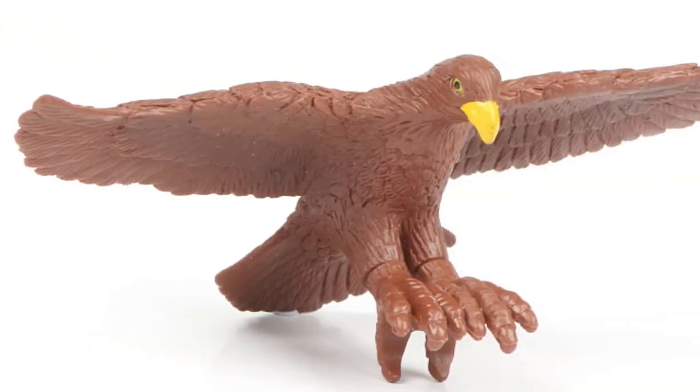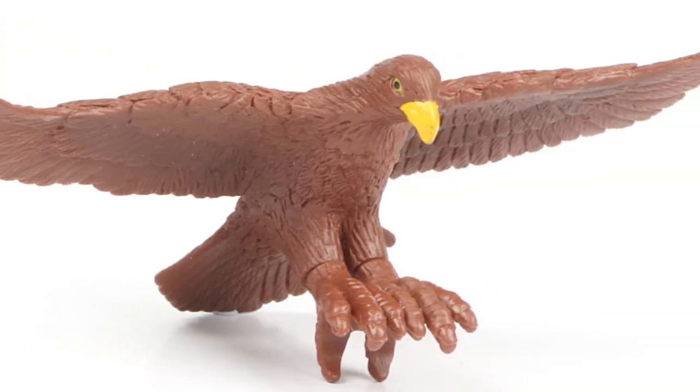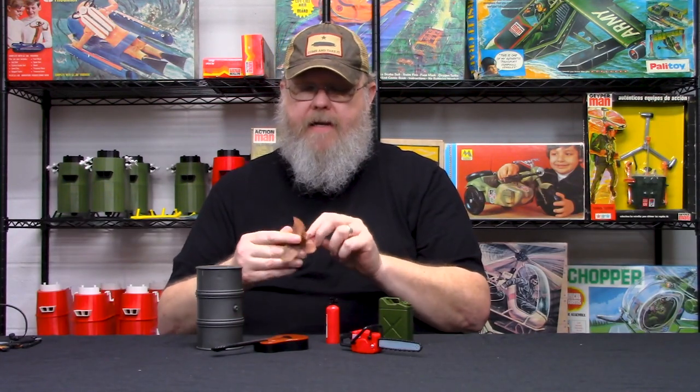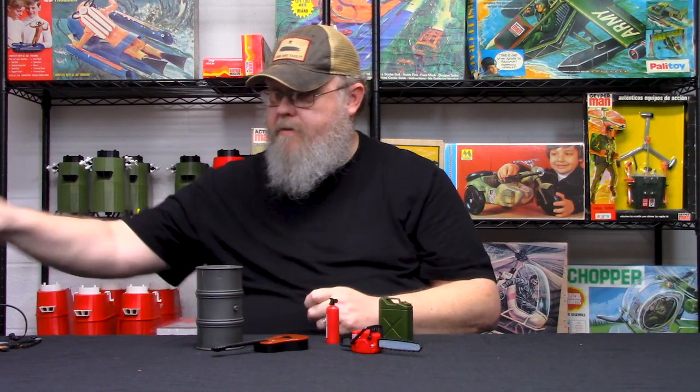This was kind of a last-minute decision for us to carry, but we thought there might be some people who want to do Spirit Iron Knife — a one-sixth scale version of Spirit Iron Knife from GI Joe: A Real American Hero. It's a really nice piece and it can actually fit onto the figure's arms, which is a nice little feature.